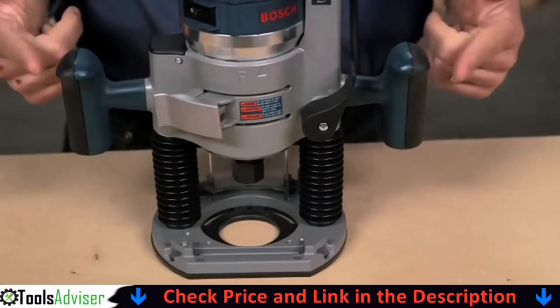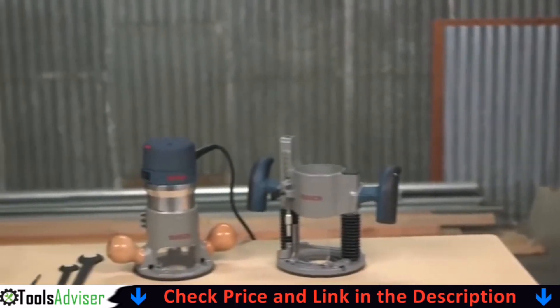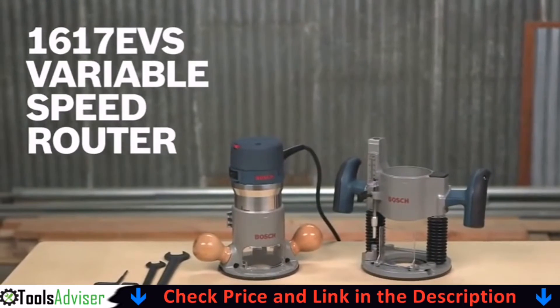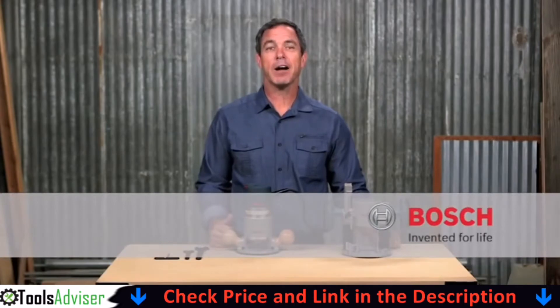Contoured soft grip handles enhance comfort and control. So there you have it, the Bosch 1617EVS variable speed router. For more information on this tool, see this page and be sure to check out the complete line of Bosch power tools.